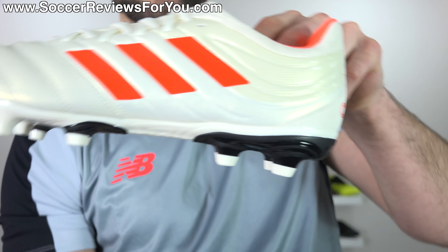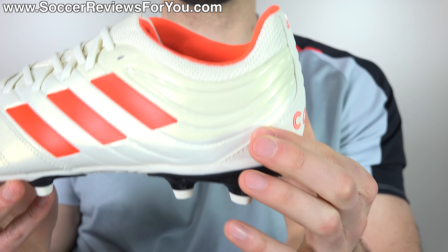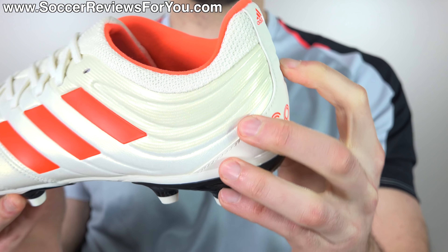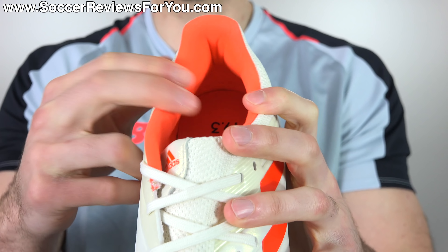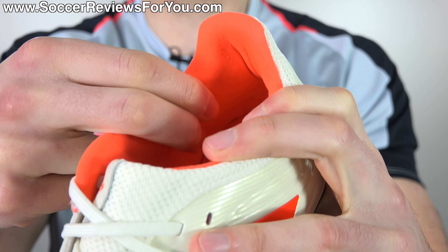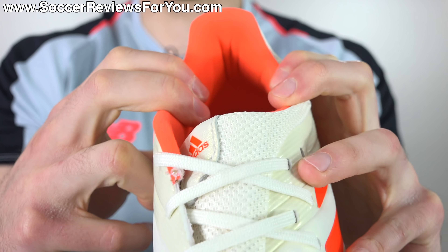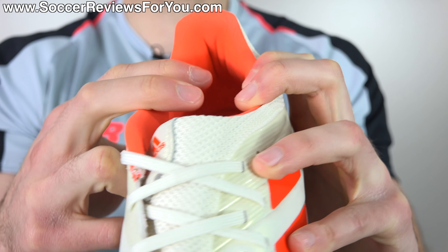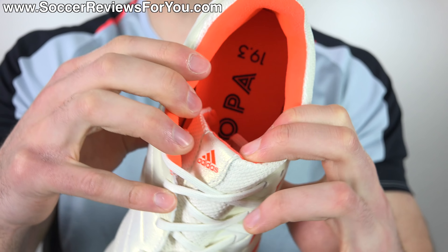Moving to the rear of the boot, it does have a pretty standard low cut, nothing out of the ordinary at all. There's a very solid internal plastic heel counter with tons of rigidity back there, which I personally do not mind. The heel liner is a really fine mesh material — it almost feels like a synthetic suede, which is not a bad thing at all, and it's actually pretty decent for this particular price point, with plenty of extra padding back there as well. So as far as comfort in the heel area is concerned, it's actually quite decent.